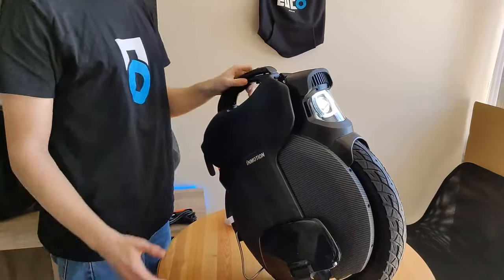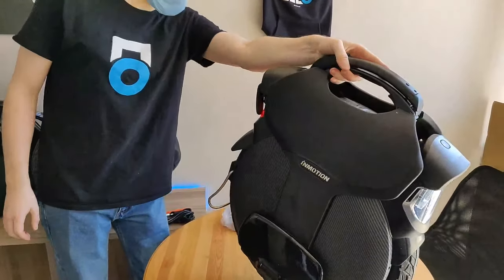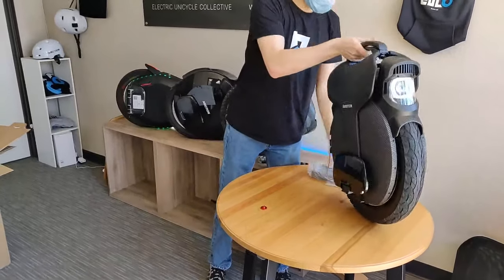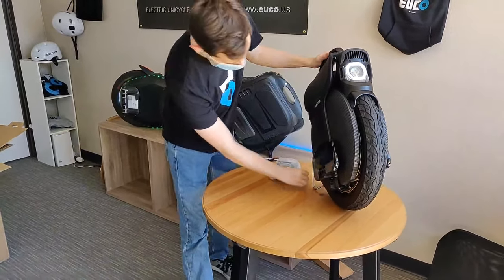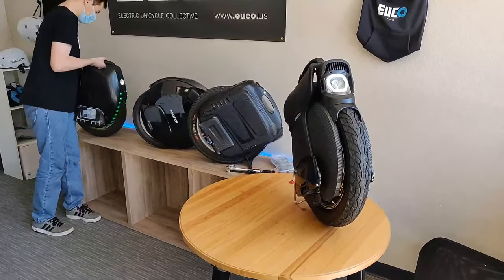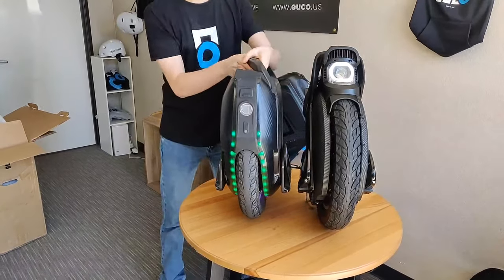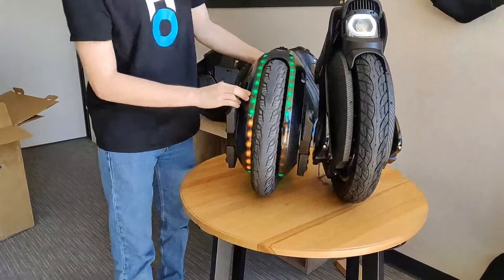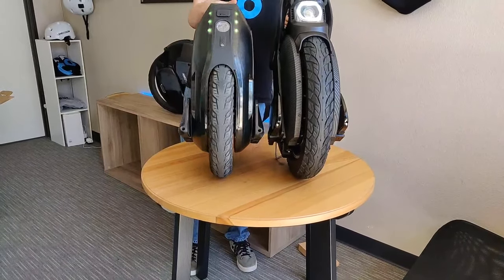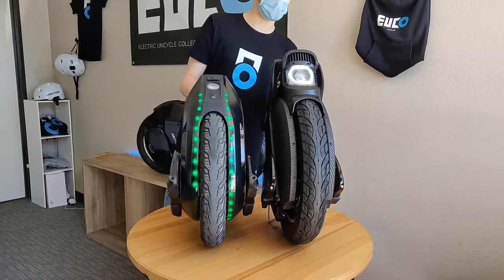You might need that fast charging to top up the pretty big 1,500 watt-hour battery. Something that really surprises me is how thin this wheel is. Compared to something like the 16X, which is a relatively thick wheel, I'm really impressed at how thin InMotion has managed to make this. InMotion actually upgraded what was going to be a 1,420 watt-hour battery into a 1,500 watt-hour battery — they were able to squeeze more cells in, which is just amazing.